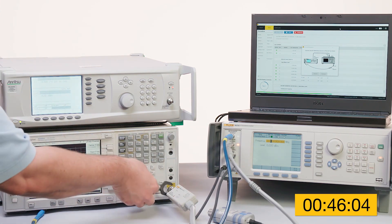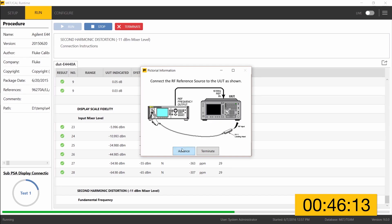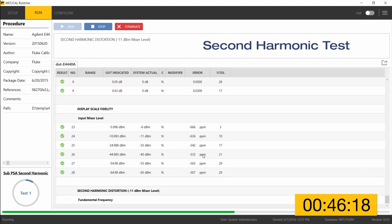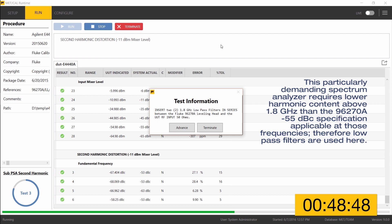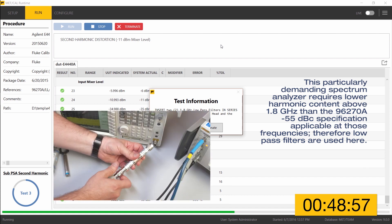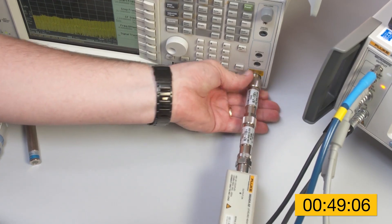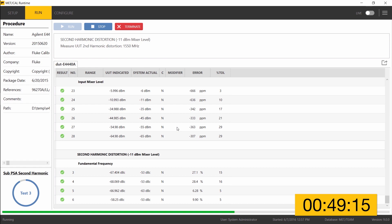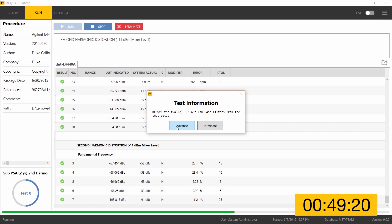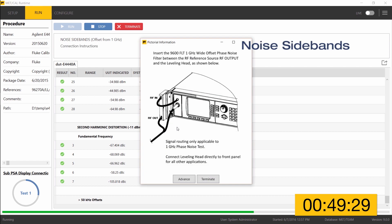Torquing the connection down using the torque wrench included in the 96270 kit. Now ready to proceed with the second harmonic distortion test — advance is clicked and MetCal continues making measurements. MetCal is asking us to insert two 1.8 GHz low-pass filters between the leveling head and the UUT RF input. Those low-pass filters are now in place. Clicking advance lets MetCal proceed, and that test completes very quickly. MetCal then asks us to remove the low-pass filters from the test setup.